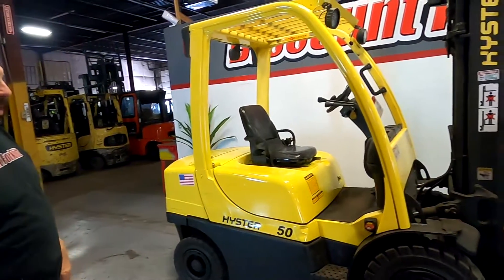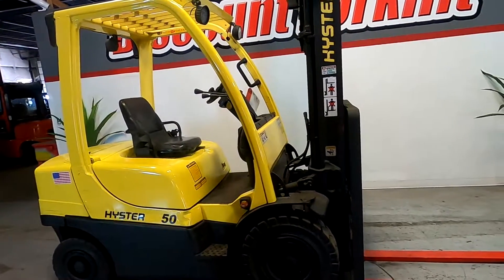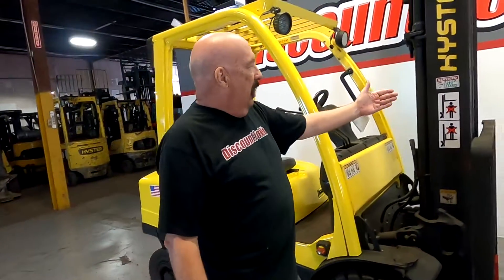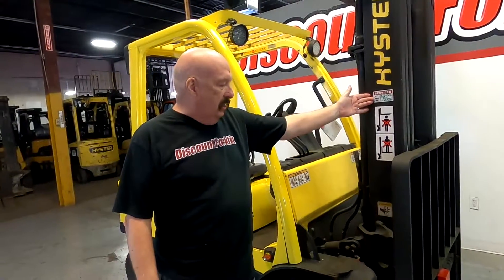Beautiful 5,000 pound Heister forklift. Service cleaned up, ready to go. She's beautiful. She's just been painted as you can see. Got fresh service stickers on both sides of the mast.